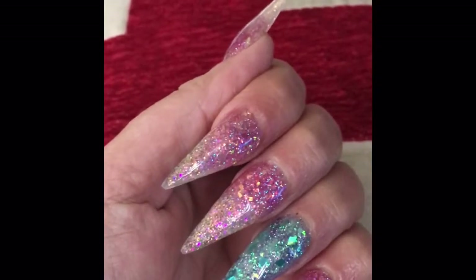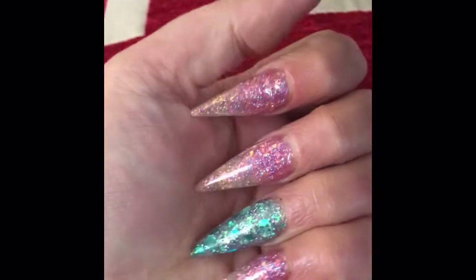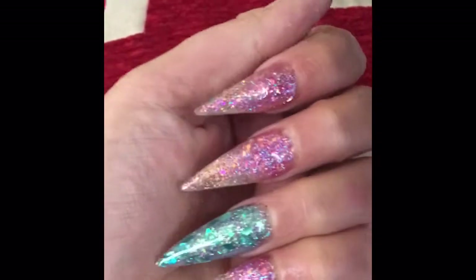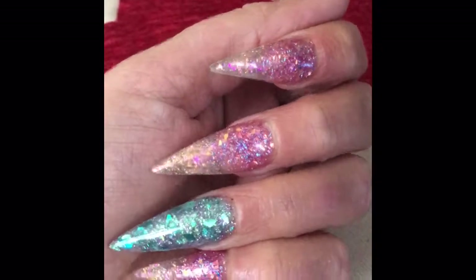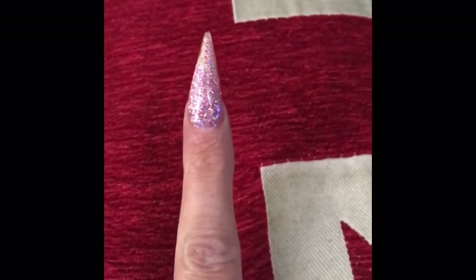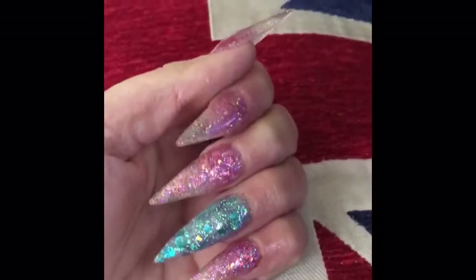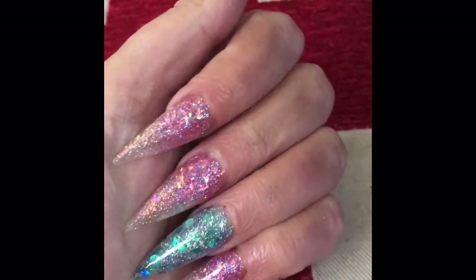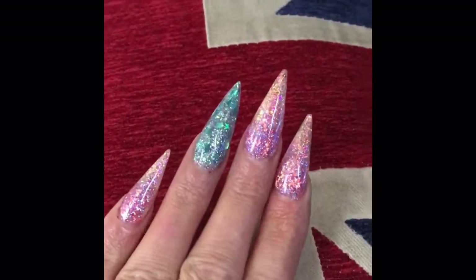I'm gonna see how they function and I will do an update to this video to let you know how they went. But if they become a bit too ridiculous and too long — I nearly poked myself in the eye earlier — I will cut the tips off and just make them into a ballerina shape. I know that one's crooked, but I knew if I shaped it it'd make it shorter, so I left it. It's only a test to see how they function and if I can actually manage with stiletto nails, because I see a lot of images of them but wonder how you function in ordinary daily life.